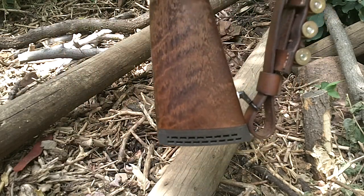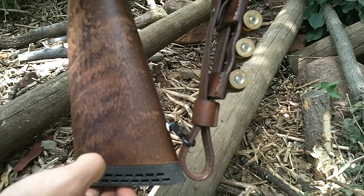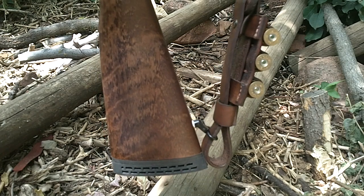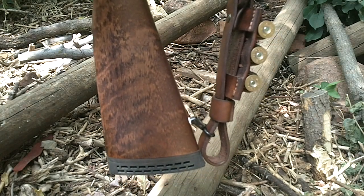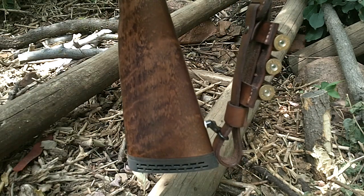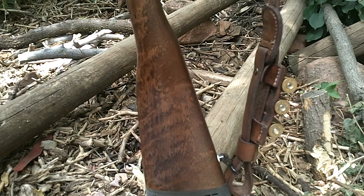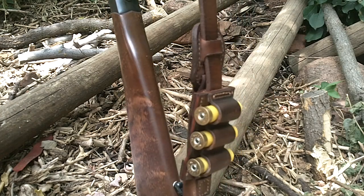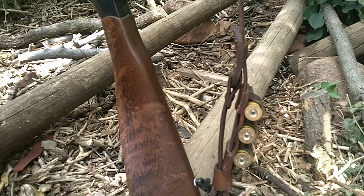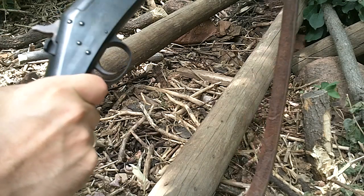I like the wood stock over synthetic because it does have a decent recoil pad. You can get a survivor stock for these — basically any NEF or H&R handy rifle or partner shotgun. The survivor stock has a thumb screw in the back and a storage compartment. You can also get the tamer stock which has a shot shell holder that holds three rounds, but I've already got three rounds on my sling so that works for me. So that's my little 20 gauge partner bush beater shotgun.